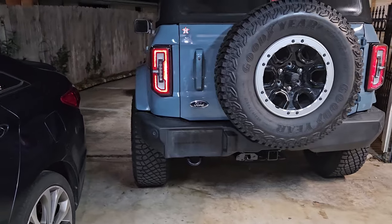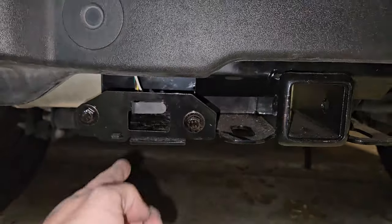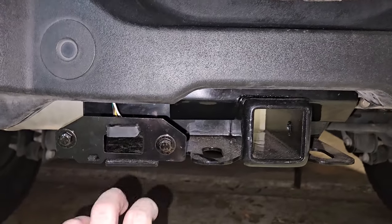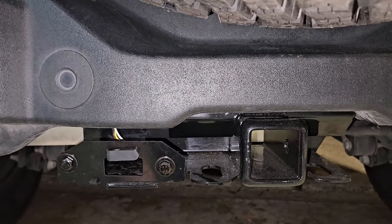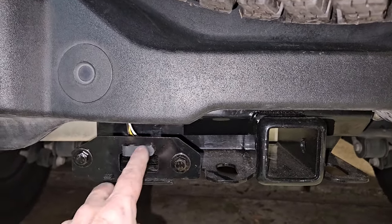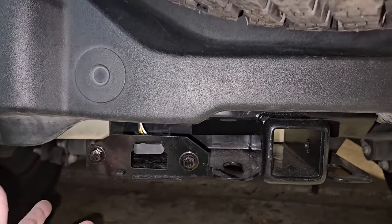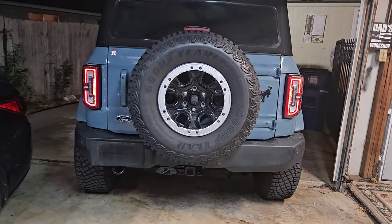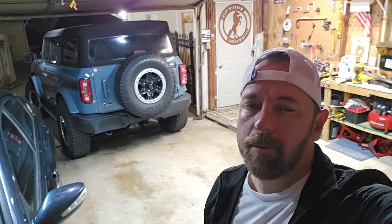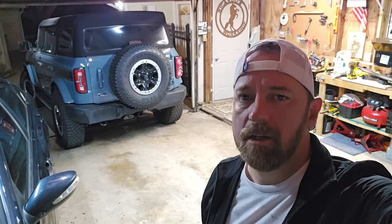That's probably going to be the final look right there, unless I go with an actual seven-pin — there is a way to convert the four-pin to a seven-pin, and I might do that in the future if I need to. But for now this works and I can legally pull a trailer. All right guys, job complete and ready to go — thanks for watching, don't forget to like, subscribe, and check out some of these videos. Deuce!